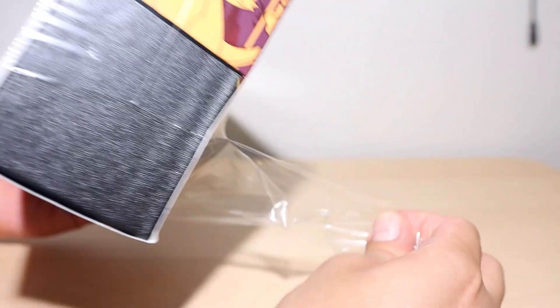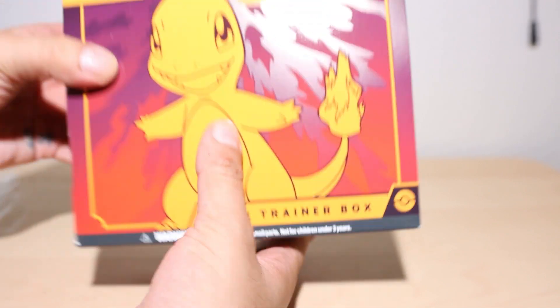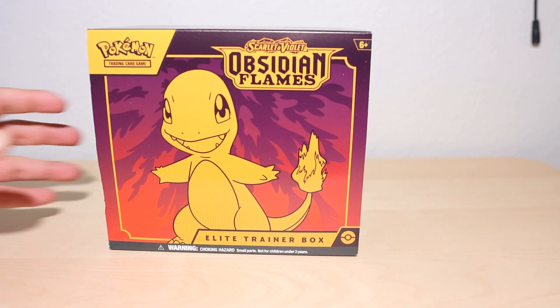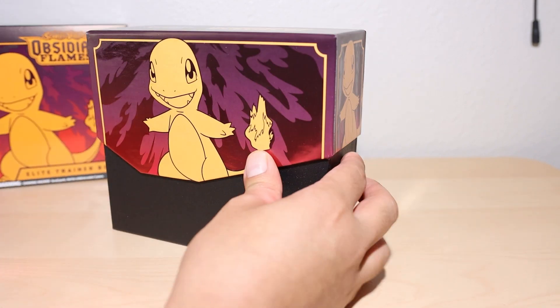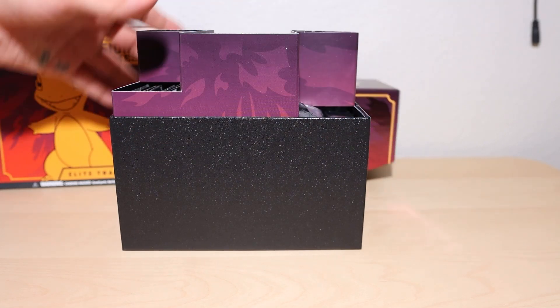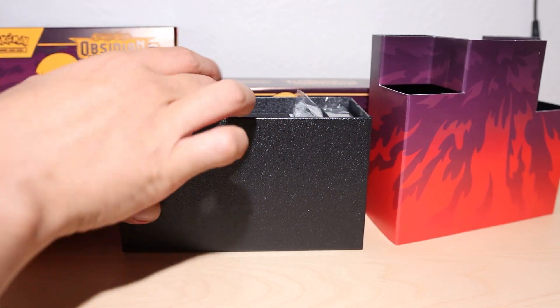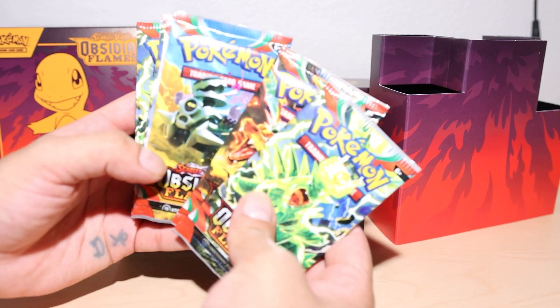Today I just wanted to chill and do a little opening, so I decided let's just do this Obsidian Flames ETB for Scarlet and Violet. I actually just got a Star Wars PSA grading back — like 47 cards graded, a whole rack — so I'm super excited to look at those, but today I figured we'd keep it simple and just do a little pack opening.